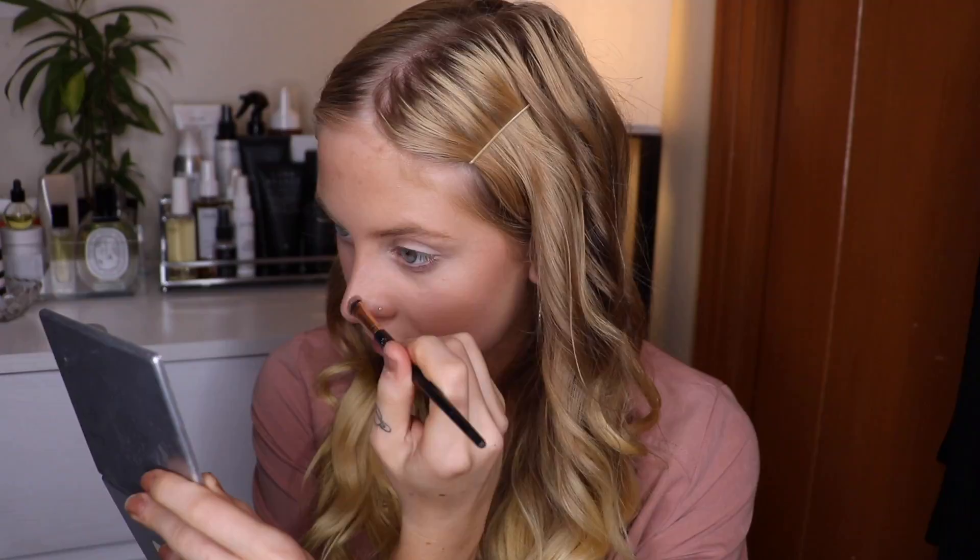Now that my base makeup's done, I actually like to go back in with the Josh Rosebrook Hydrating Accelerator and just mist that on my face as a makeup mist. It just helps your makeup look a lot more natural, and if you end up looking cakey by accident it will help take that down.